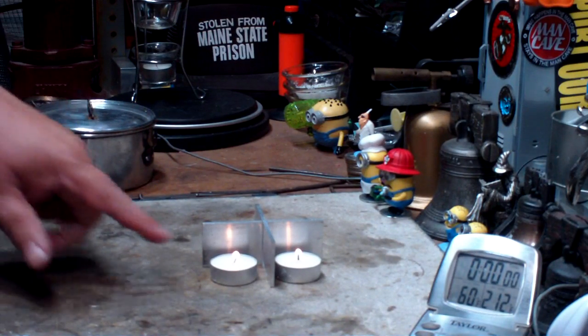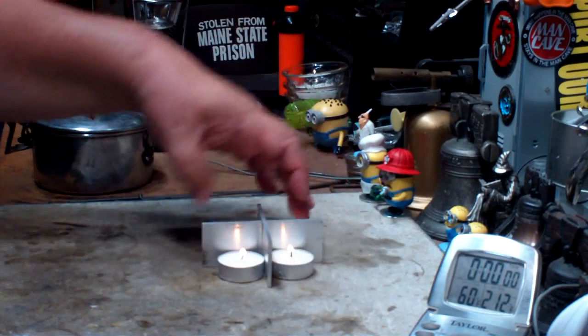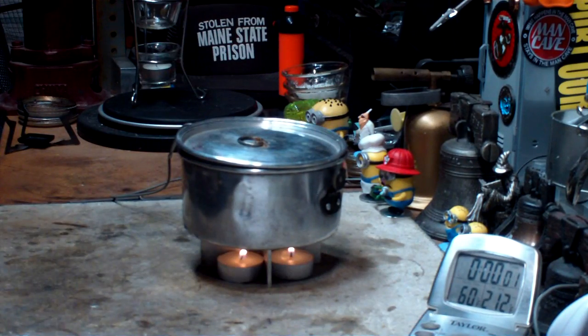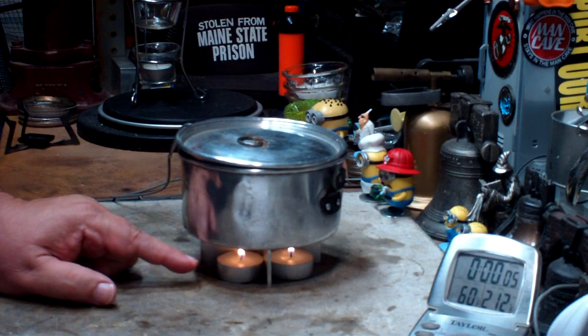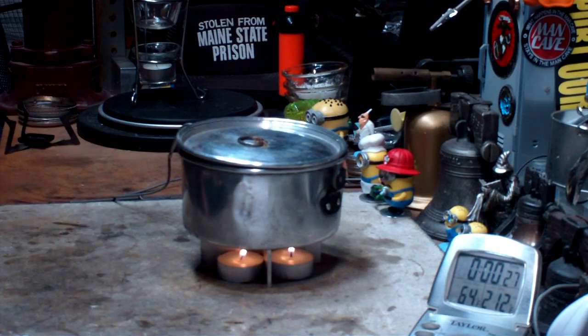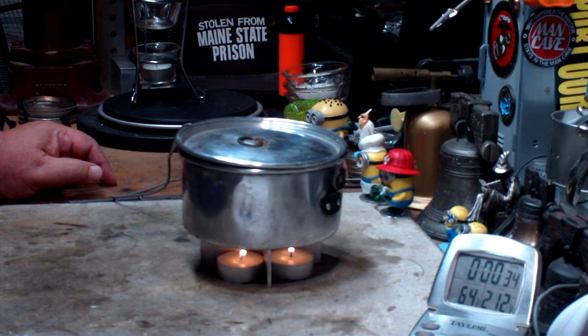I've got two cups of water sitting at 60 degrees Fahrenheit. I've lit the four tea light candles and they're in the stove. For those of you that will probably ask, I weighed and measured the candles: they're about 1.47 inches or 37.5 millimeters in diameter, about 0.53 inches tall or 13.6 millimeters tall, and they all weigh about 0.4 ounces or 11 grams. So we'll just see how long it takes for the four wicks to get water to a boil, compared to the five-wick test which was 24 minutes 47 seconds.